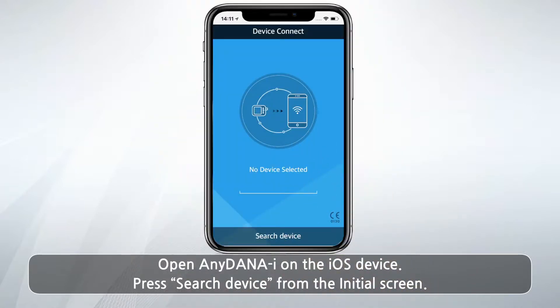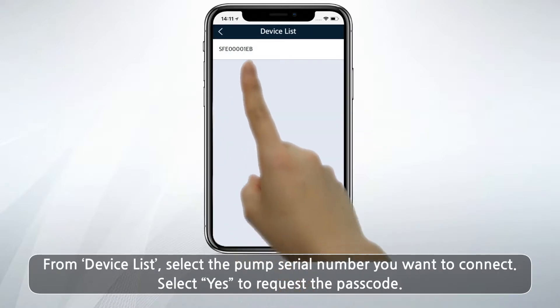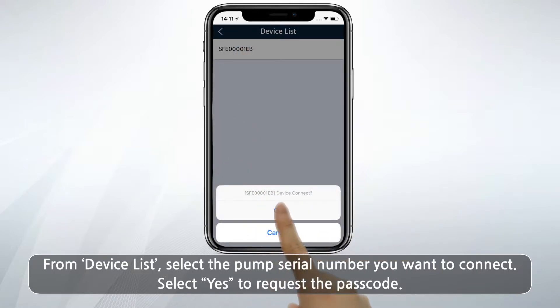Open AnyDana Eye on the iOS device. Press Search Device from the initial screen. From the Device List, select the pump serial number you want to connect.